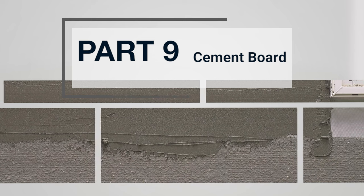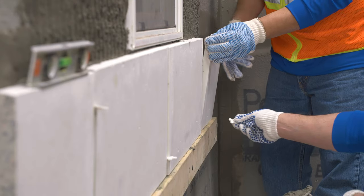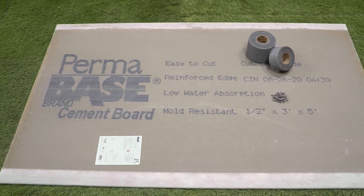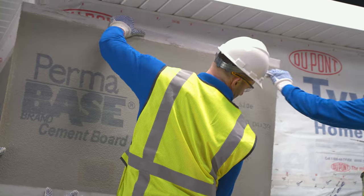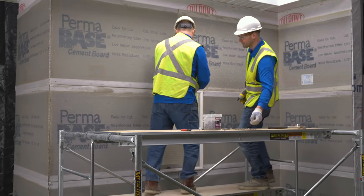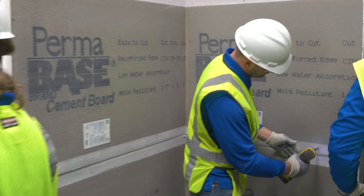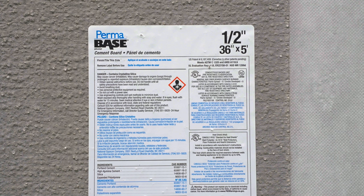Part 9: Cement Board. When installing manufactured stone veneer, the application of approved cement board replaces lath and scratch coat, yielding a very flat and smooth, ready-to-install surface. This method can be used for interior or exterior applications.